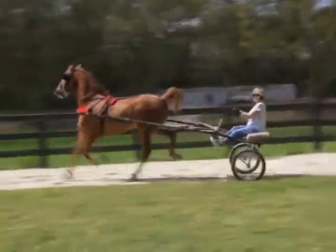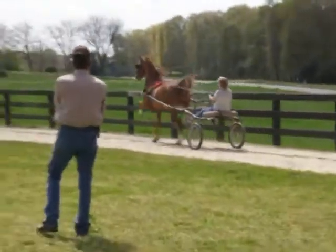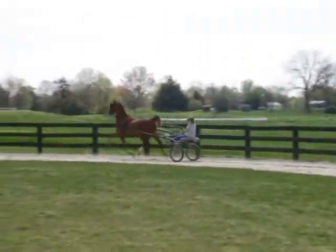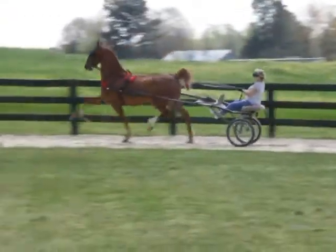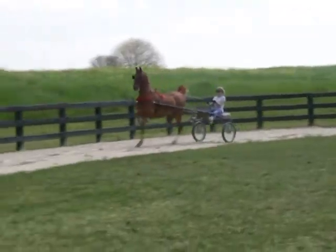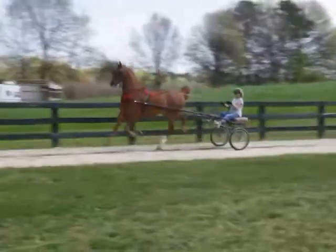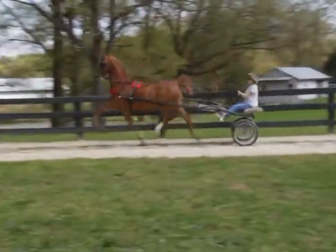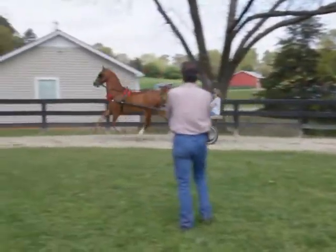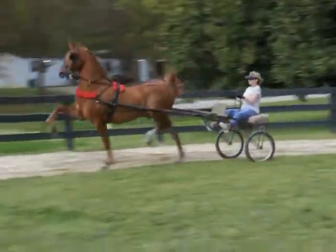Good. There you go. That's it. Good. Steady. Good. Slow down a little bit. You're a little fast.